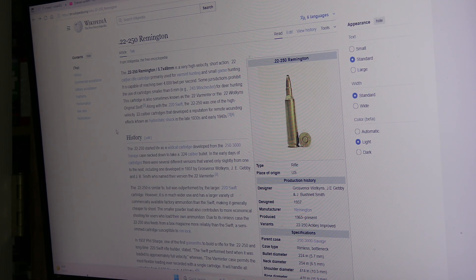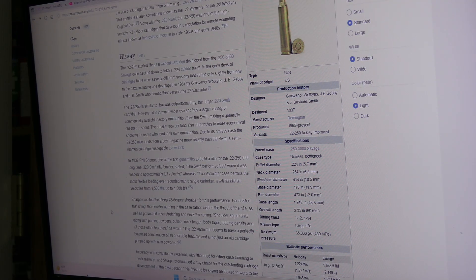The 22-250 Remington used to be a Wildcat cartridge back in the early 30s. It was designed in 1937, and its parent cartridge was a .250-300 Savage case, which was developed in 1915 and chambered in Savage Lever Action Rifles. The designers came up with the final design in 1937, and it was available only through custom gunsmiths. It was versatile, though it was outperformed and somewhat overshadowed by the 220 Swift.